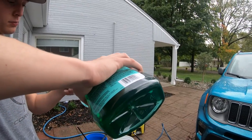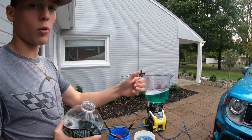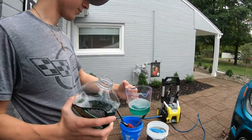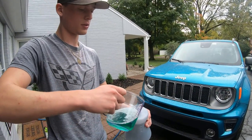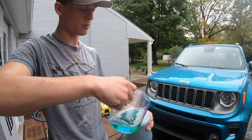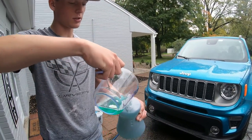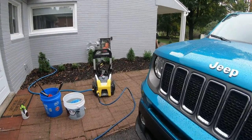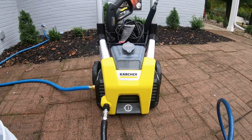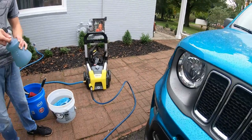One thing about SiO2 soaps is they don't foam up that much in a bucket, so we went with more for the foam cannon — about six ounces — just to see how it works. We definitely love having the foam cannon with the electric power washer. It's a lot nicer; the electric power washer is really good especially if you're trying to make videos. It really helps keep your swirl marks down.